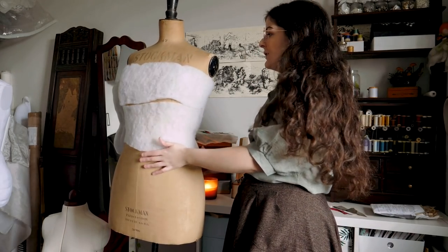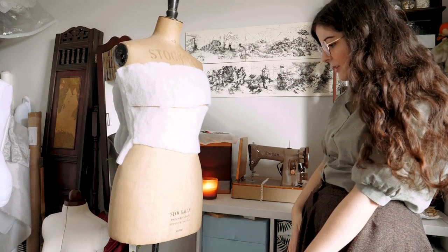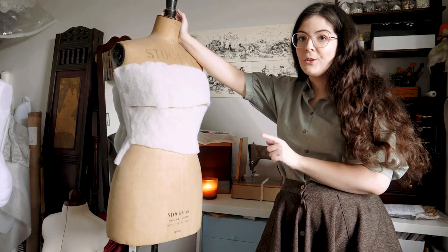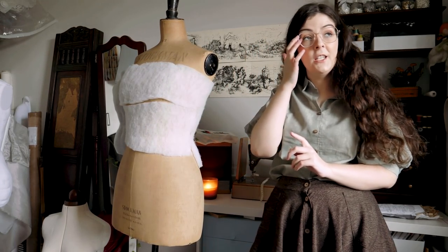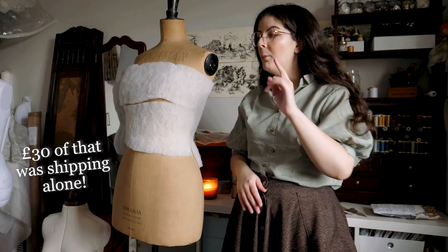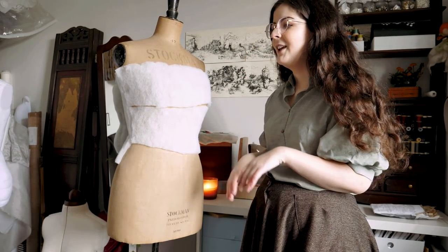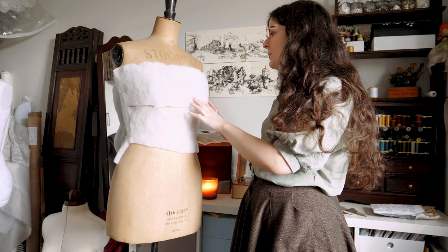Here's my new acquisition — a vintage dress form from the brand Stockman. I think they're still making forms but this one is from the 50s or so. It's a European size 42, roughly a size 12, and I am not a size 12. I got it second hand on Etsy for around 150 pounds. I'd heard of the brand — they're very well known and apparently make really good dress forms. This was a bit of an impulse purchase; I was really frustrated with my dress form situation, browsing online late at night just after getting paid.